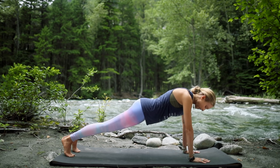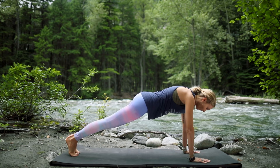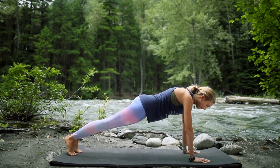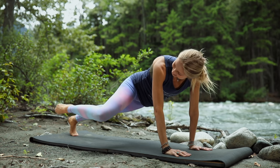From here, right knee to right elbow, step it back to plank, other side — left knee, left elbow, plank. Try to get that knee right towards the elbow, trying to get that physical contact. Elbow to knee and plank. Keep going — elbow, center, elbow, center. Really working through the oblique muscles here. Stay strong in your plank.